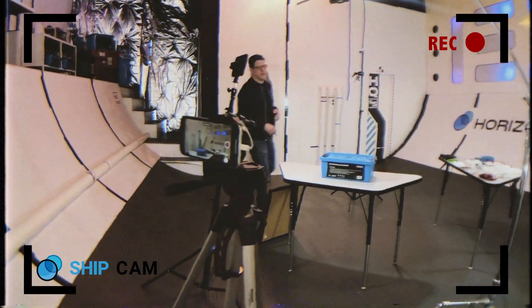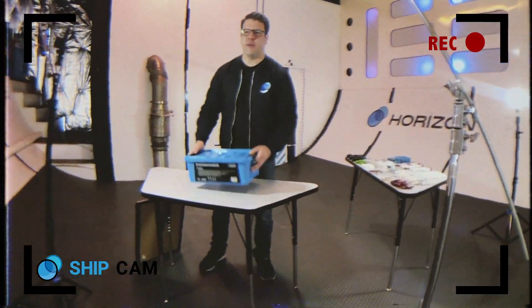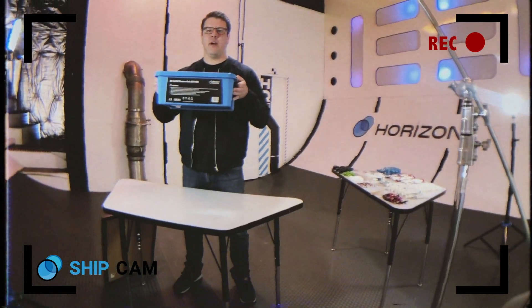Hey everyone, Steven here with Ryzen HQ. Today we're going to go into the 2MRI fill-cell car kit.